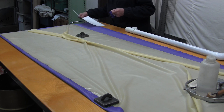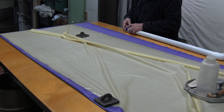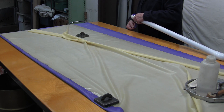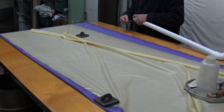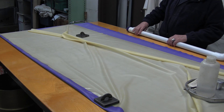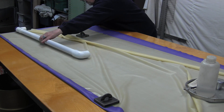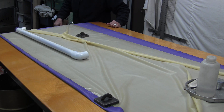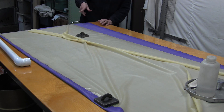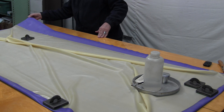I'll put my piece of latex around my pipe here. You want something so you can get a good seal. That's not glued to the pipe — it's just around the pipe. It's all been cleaned up, so when I get ready to put it in, I can glue my latex around it.